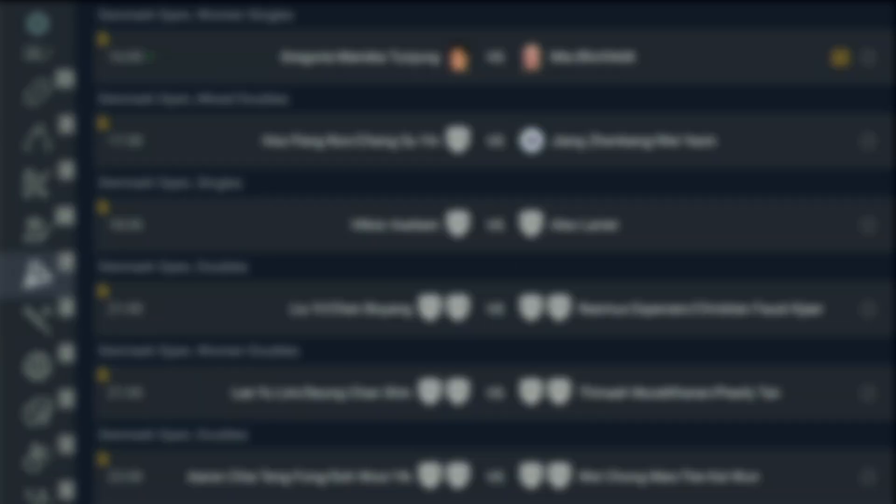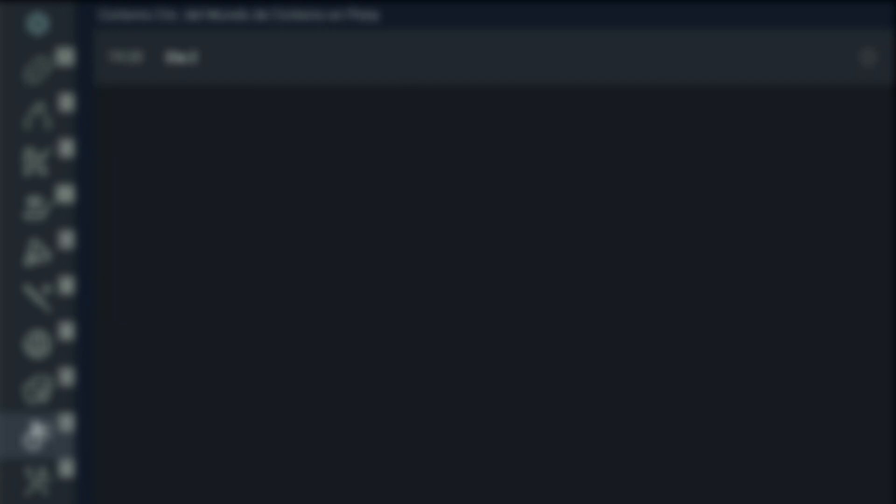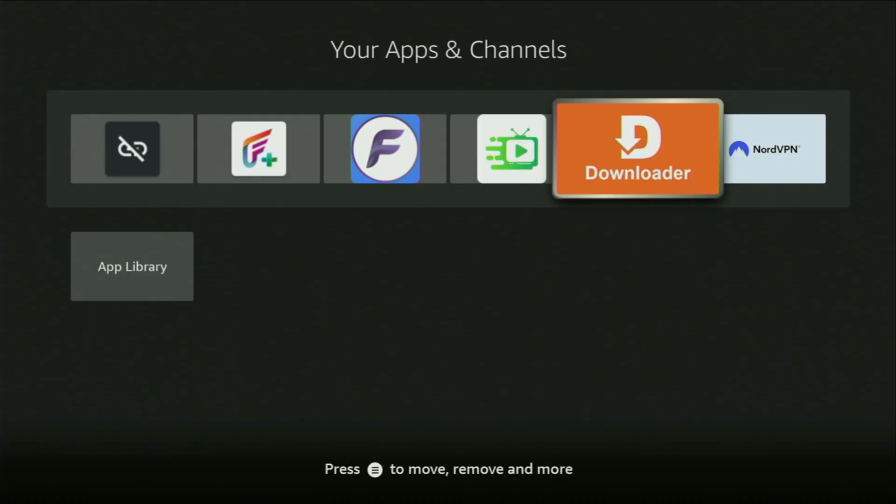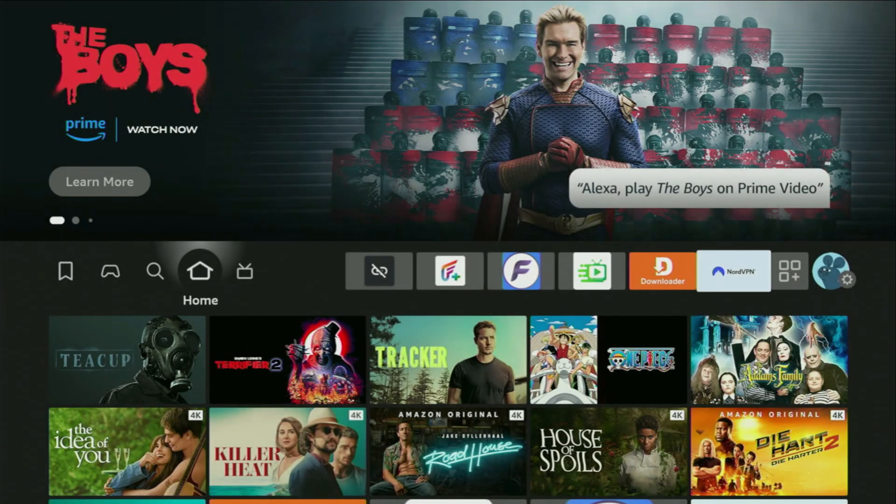I just had to blur my screen because YouTube does not allow me to show you the exact events happening in the app, but in your case of course it's not going to be blurred. Now without any further ado, let me show you how to get the app to your device. First of all you'll have to get an app called Downloader, and you can get it totally for free from your official Amazon App Store.